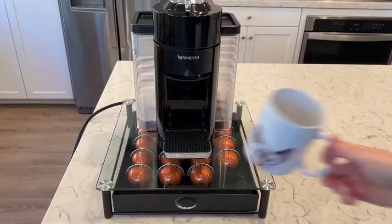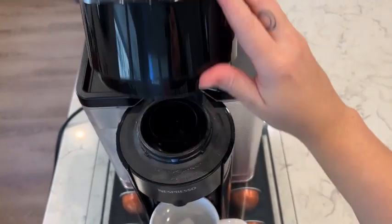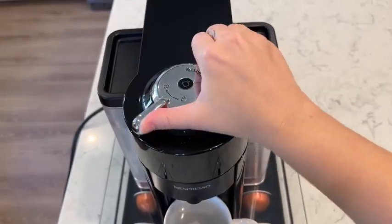I love my Nespresso Virtuo machine and milk frother. The Nespresso Virtuo makes both coffee and espresso and it brews four single-serve cup sizes.